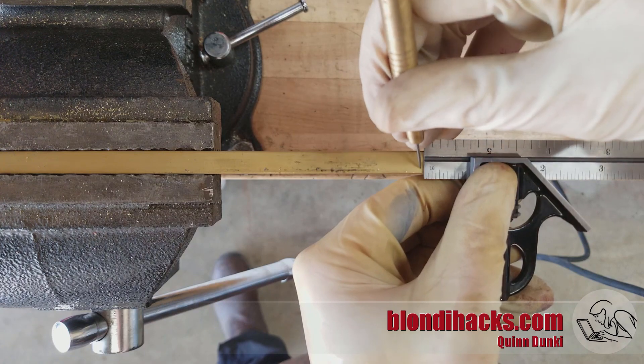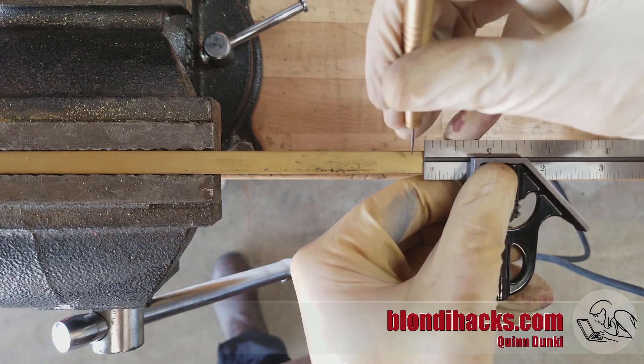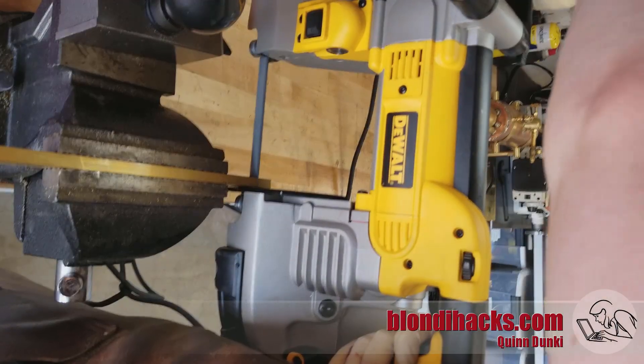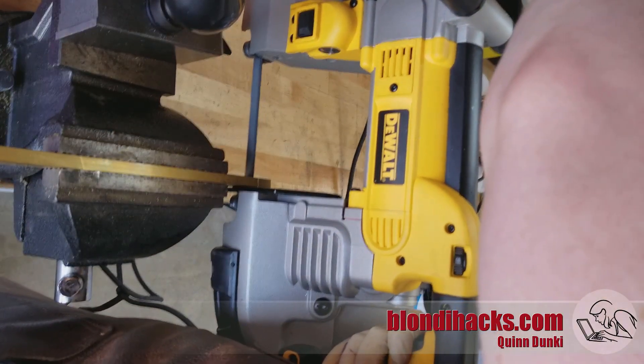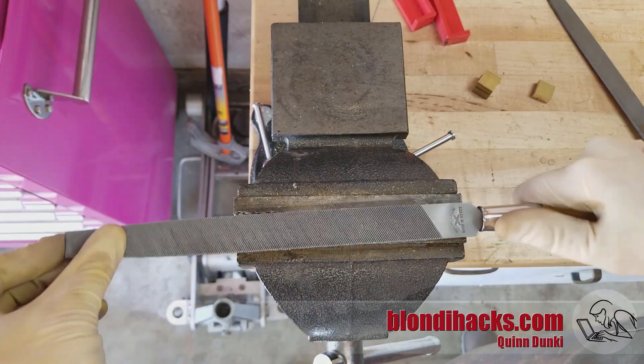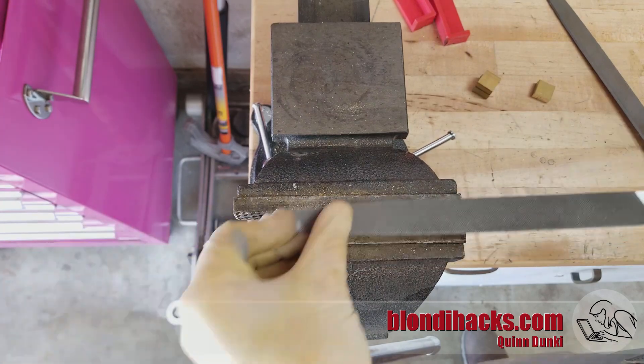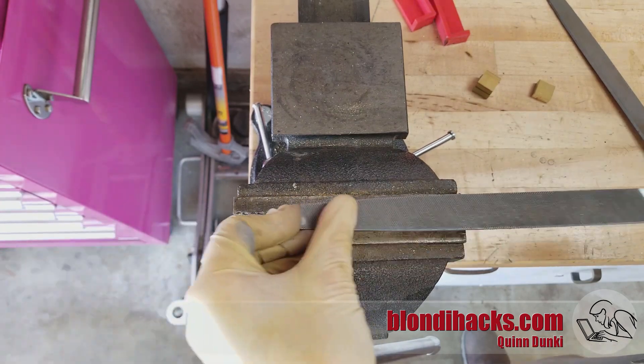We'll start by marking the pieces off, and I'm doing these one by one so I don't have to account for the kerf of the saw. The portable bandsaw makes short work of that brass. And to square up the ends and clean up the saw cuts, I'm reaching for the files here.